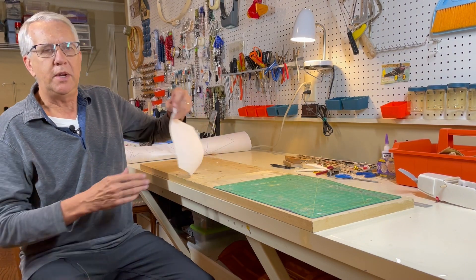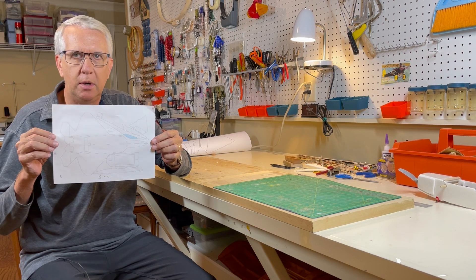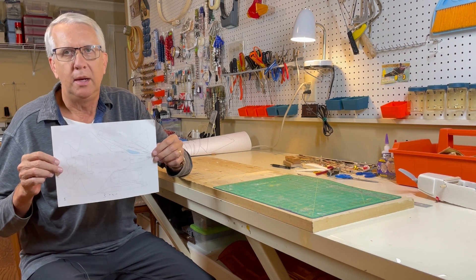Hi, I'm Tim. Join me in this video as we discuss how to take a printout on a normal piece of paper of a model RC airplane plan and how to enlarge it into full size so you can build the model. Let's get to it.